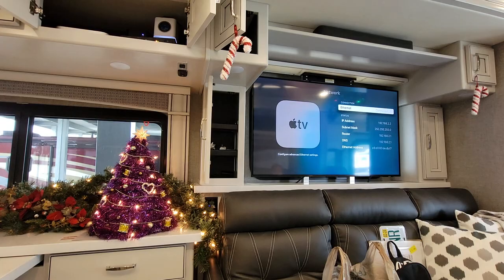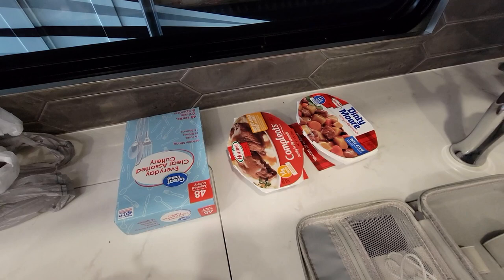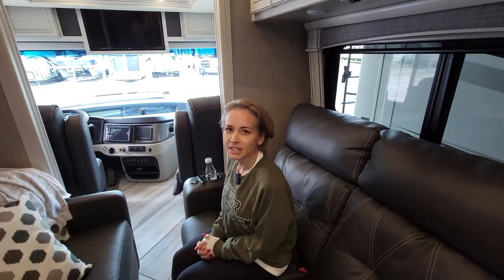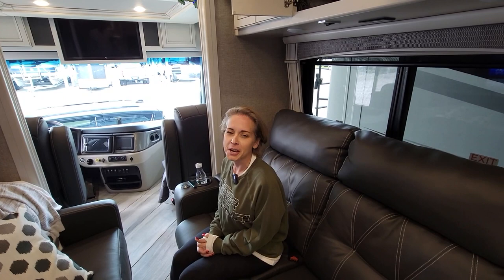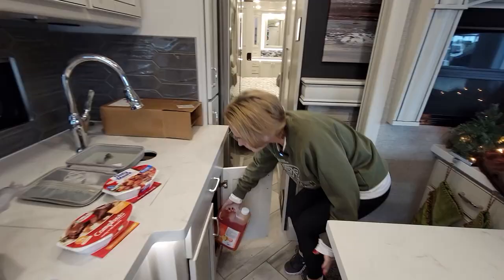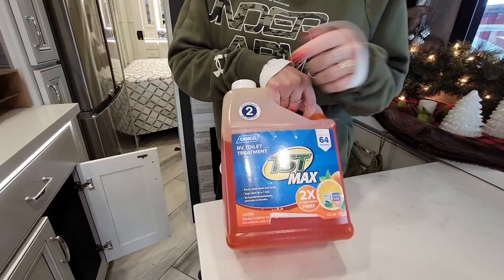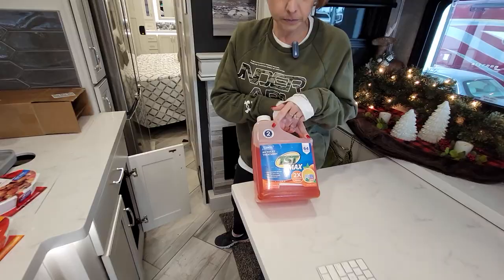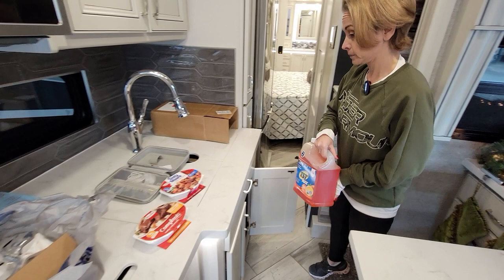We're going to christen our beast with lunch today — we got something real yummy: some Dinty Moore beef stew and some Hormel Complete. We're living high today! It's only once in a while — not healthy to do that all the time. We did go ahead and put some black tank treatment in. This is the Camco TST Max — it says two ounces for 40 gallons, and our black tank is 47 gallons. I went ahead and put probably three ounces, so I went a little over. It was smelling pretty interesting.